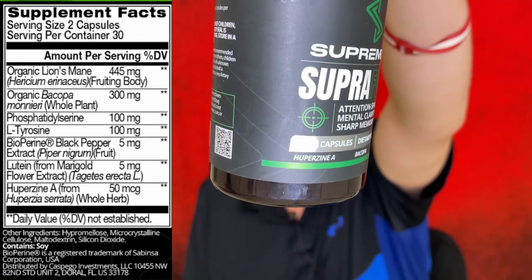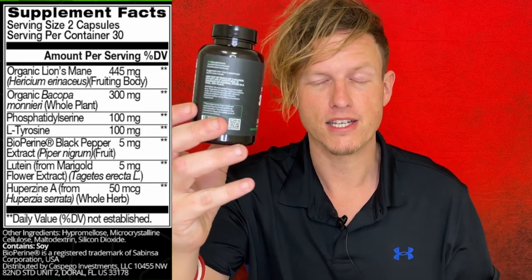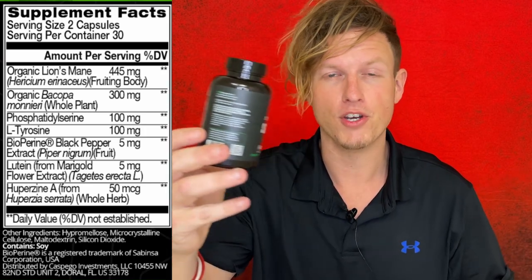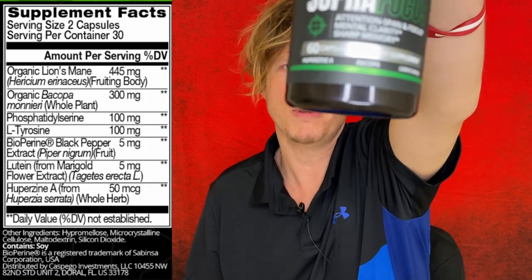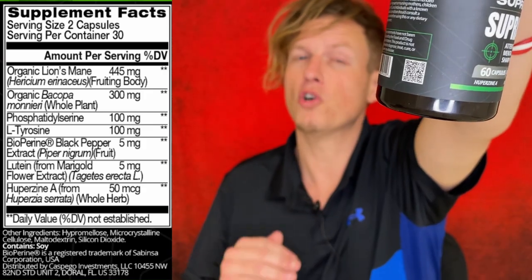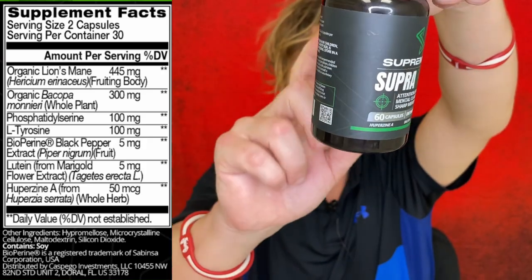Next we have Bacopa at 300 milligrams. Bacopa is a supplement I've used tons of times, always in supplement mixes like this, and every time it was featured I had no issues — I felt like it worked great. When I researched it, it seemed to have numerous health benefits, not just brain health, which got me curious to try it on its own. It's becoming well-known in nootropic mixes, and the recommended dose is 300 milligrams, which is exactly what's in here.